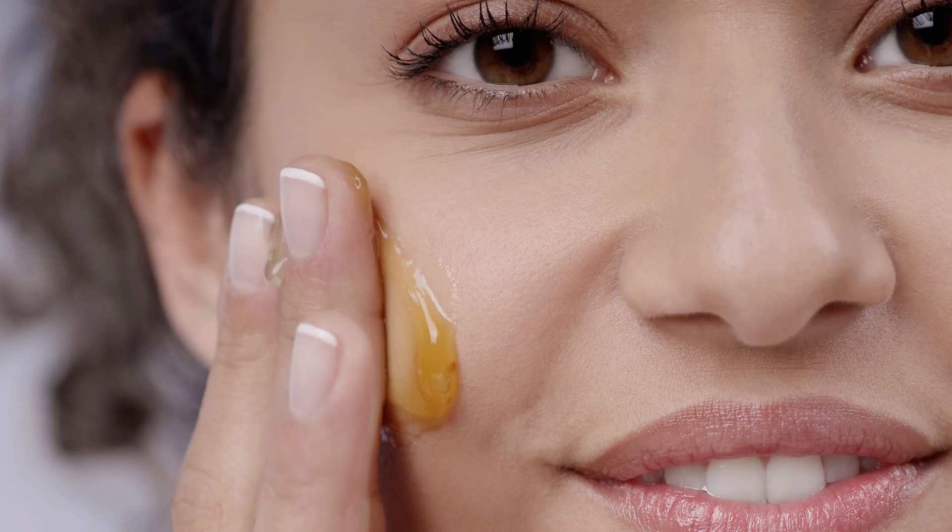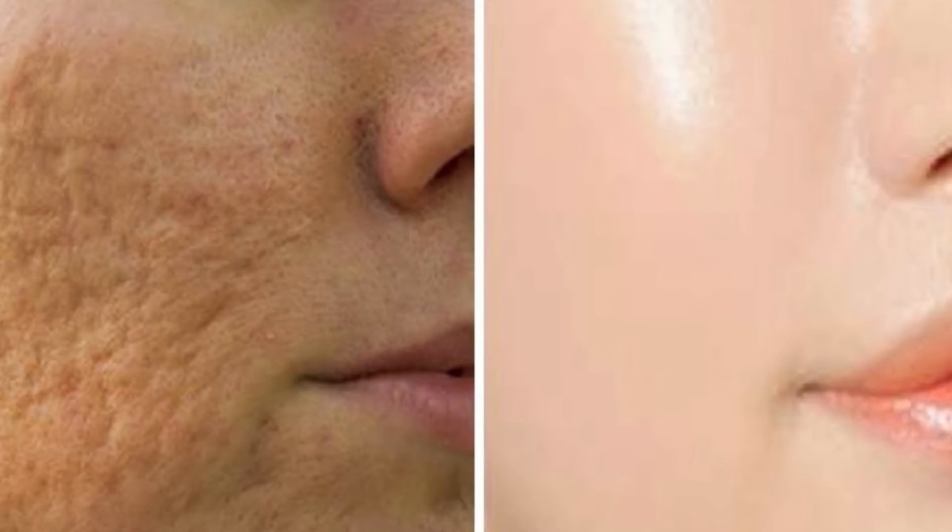The skin will be very cool and pimples will be controlled. Mix this paste and apply it, then after 15 minutes wash it off with normal water.